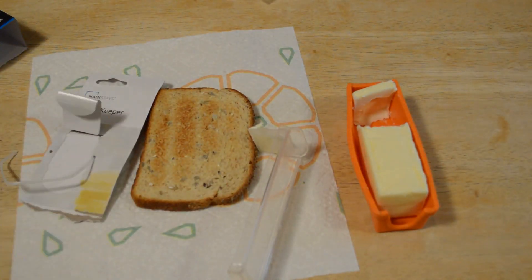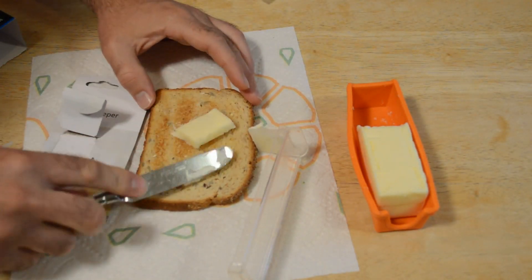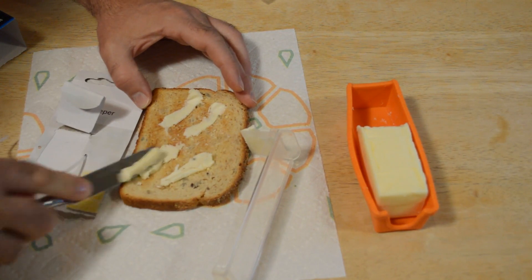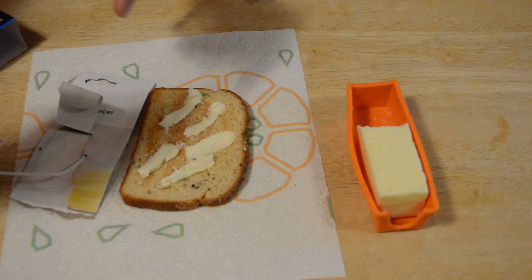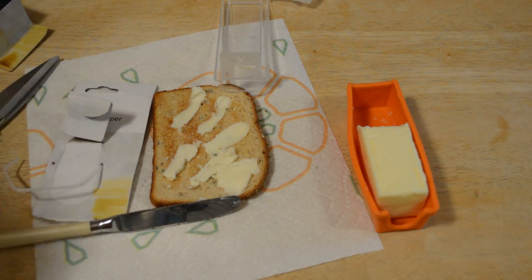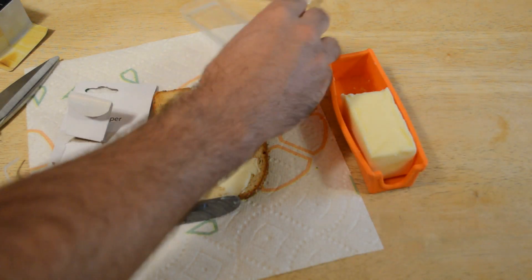Mainstays Butter Keeper — that's actually a disappointment. There's a Butter Cutter that I've reviewed on this channel before, and that actually worked a lot better than this one. I'm pretty disappointed in this Mainstays Butter Keeper and Slicer. I had high hopes for it. Especially since this product costs $3.99, which I think is a tad overpriced just for a little silicone thing and a plastic lid.